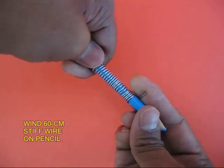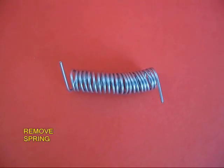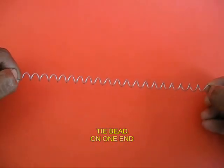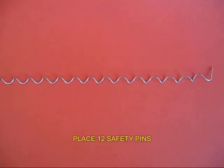Wind the stiff wire on a pencil like a spring, then remove the spring and hold both ends and pull them out to make a long spiral. If you use a stiff wire it is so much better. Now attach a bead on one end.